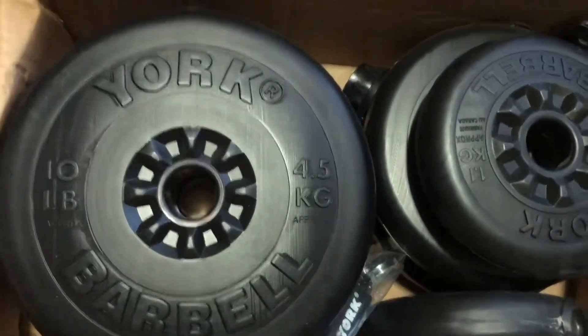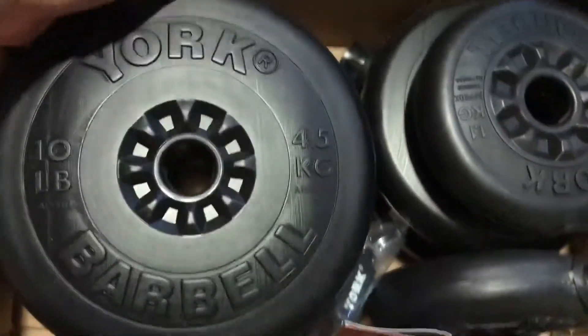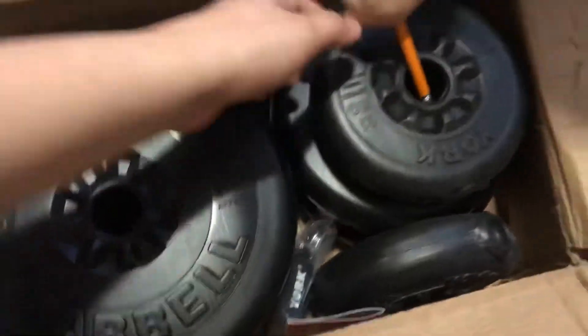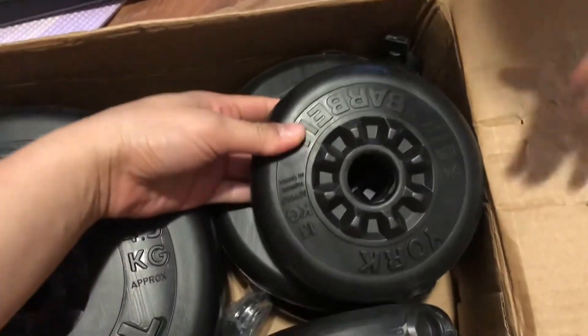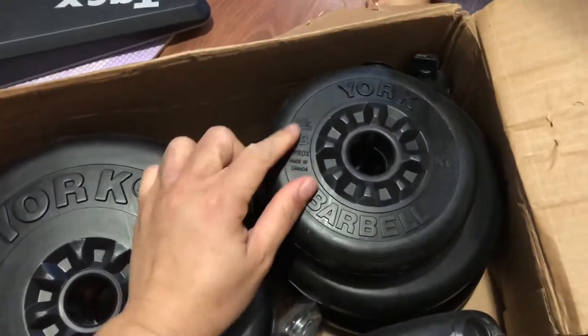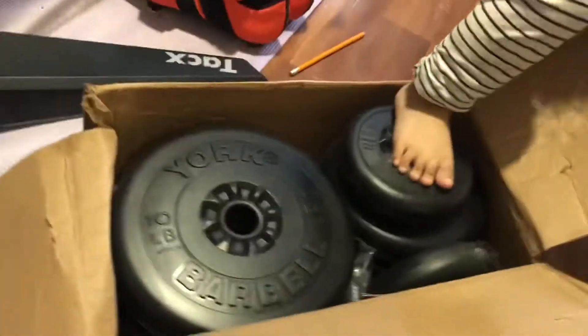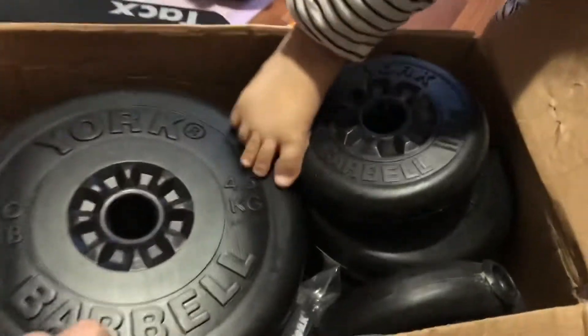This plate is 10 pounds, 4.5 kilograms — it's kind of heavy. And this one is 2.5 pounds.